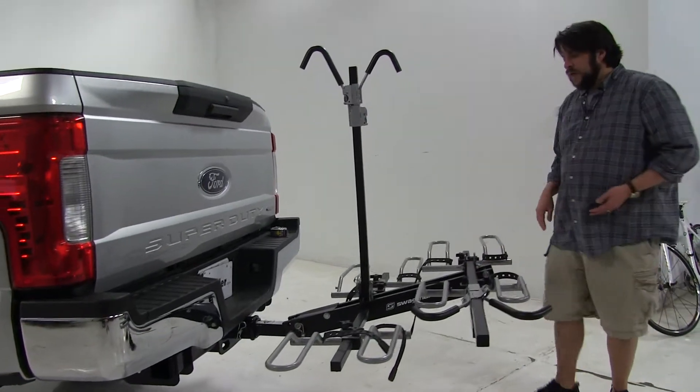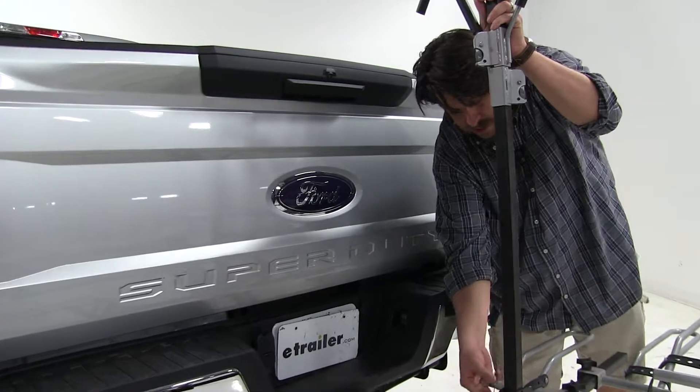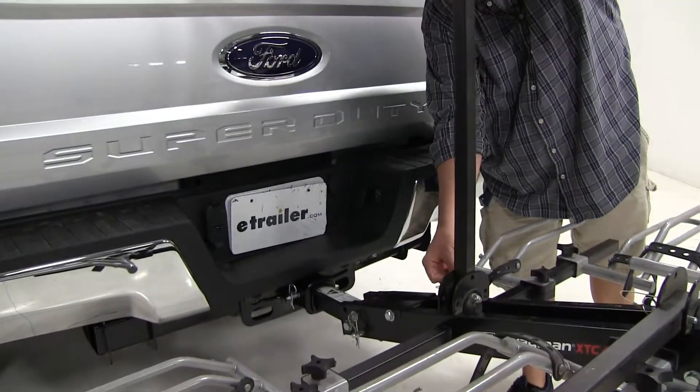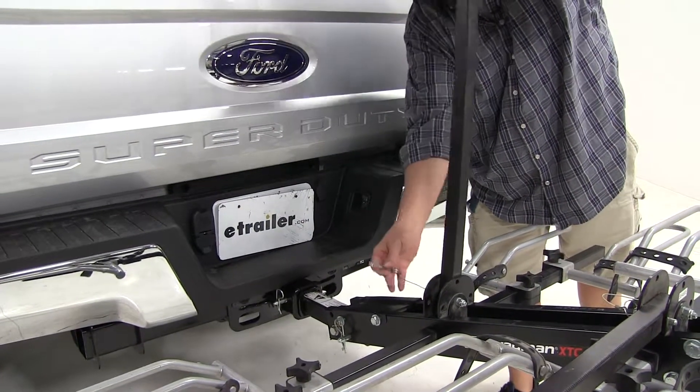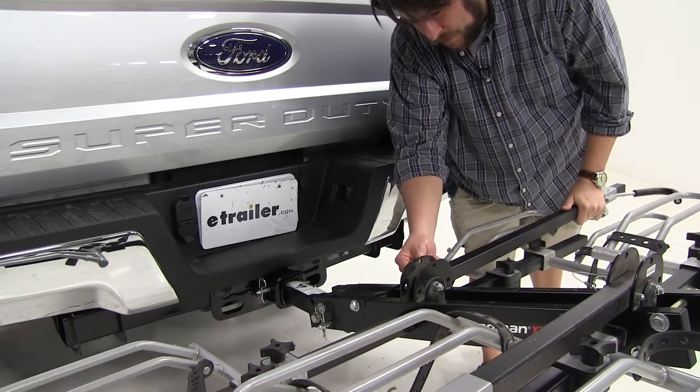We have our front one folded down already. To show you our second position, we'll remove this pin at the base. It will fold down to either side — it doesn't matter — and then reinsert the pin.